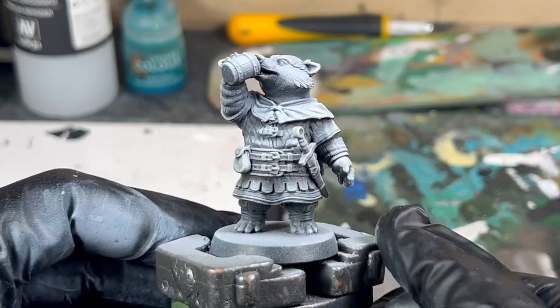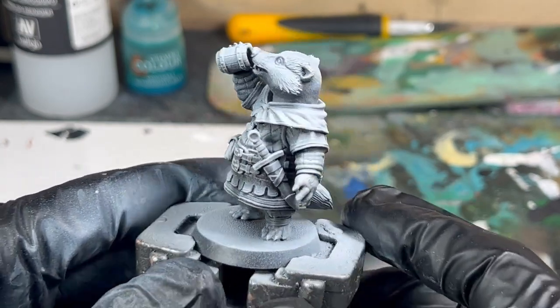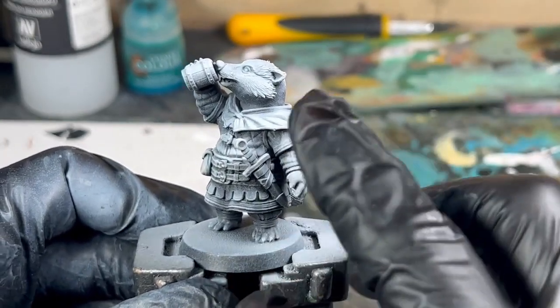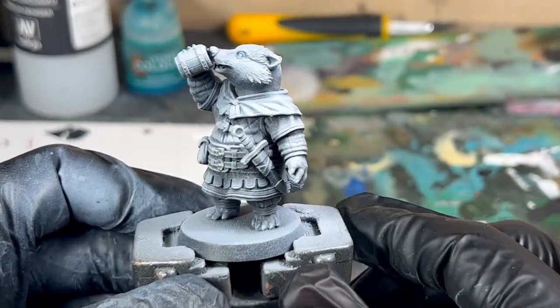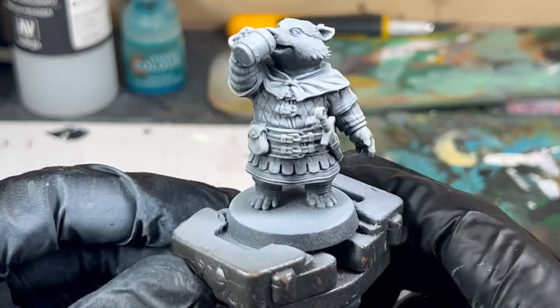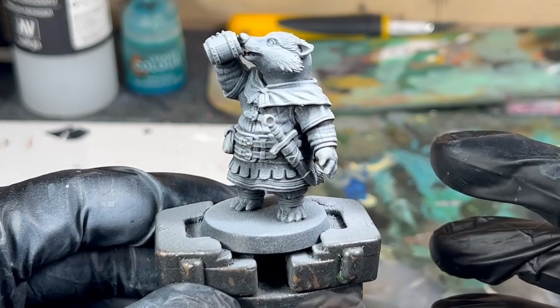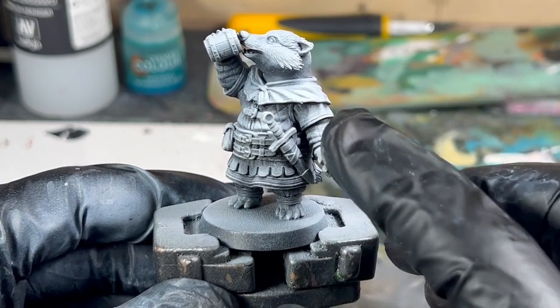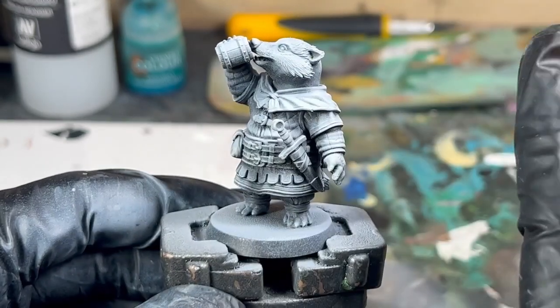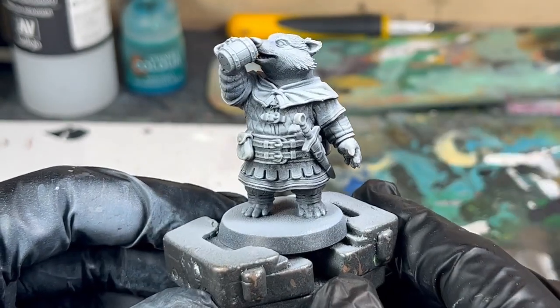We've got a badger model here with a standard zenithal highlight. This is where you've got your light colours coming down from above and your nice deep shadows underneath. You do this by undercoating the whole model black, then giving it an angled prime grey going across it, and then hitting it with white directly from above.